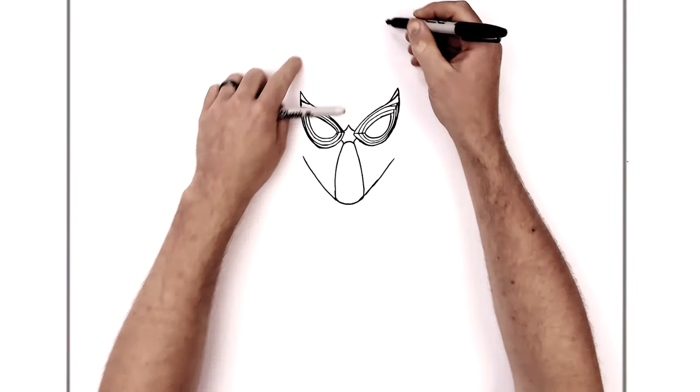That's how to draw Iron Spider-Man. That took longer than I thought — it's pretty complicated. Hope it was helpful, guys. Thanks for watching. Like, subscribe. Check out Patreon if you have any requests you really need me to do, but that's it. See you in the next one. Bye.